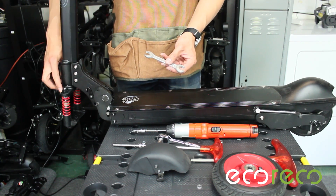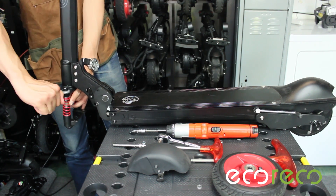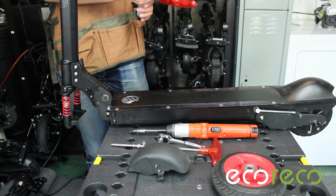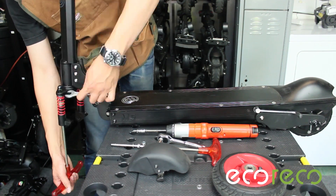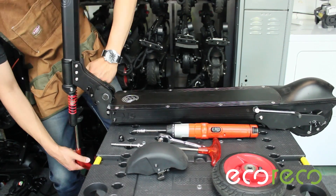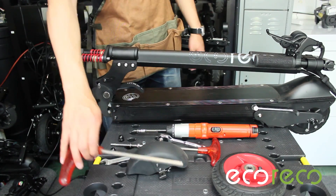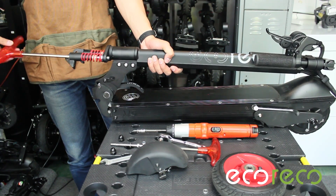Using a 17mm wrench, remove the top nuts. If your suspension begins to turn, you can use an 8mm Allen to unthread it. The suspension will thread right off once the top nuts are removed.